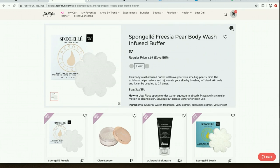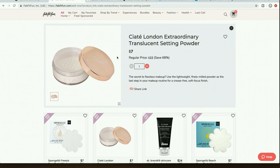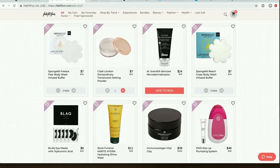I have a bunch of sponge gels in my cart for someone else. The Ciaté London translucent setting powder — I've heard great things. I did see one person say it didn't work for them but they only tried it once; I believe we should give a product at least three tries before ruling it out. I've heard really good things about this setting powder and I've been doing 'get ready with me' videos on my channel, so I'm excited to try it.